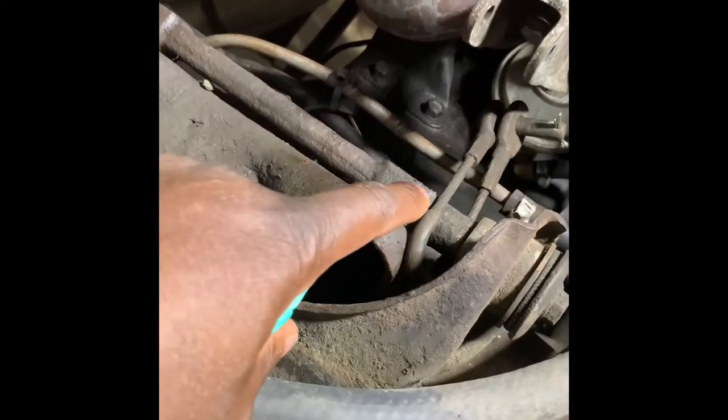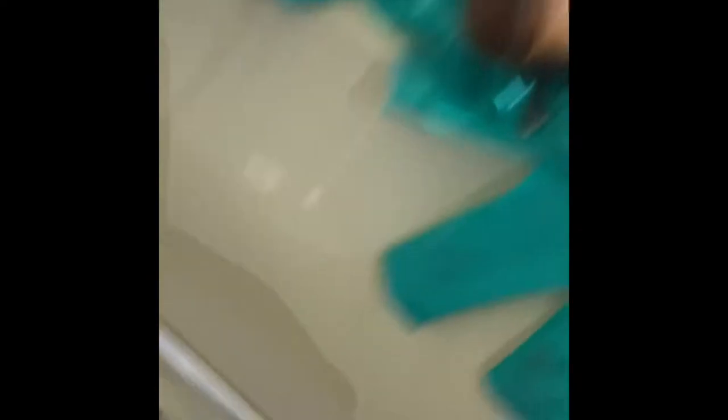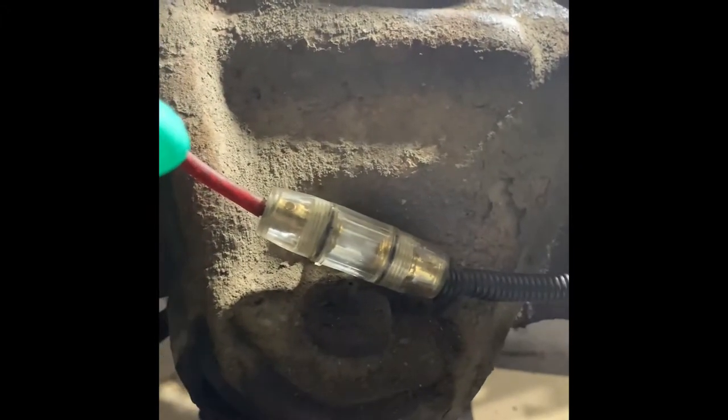What I did is I unbolted the upper control arms here. Now what you're gonna see me demonstrate is I'm gonna bring my jack under the control arm and slowly raise it up to put tension on that spring. As I do that, the upper control arm is pretty much gonna slide out of its bracket. It stayed in place on the driver's side, so nothing went flying, and when it finally unhinged I just pulled it out and slowly lowered my jack and it all went down fine. I'm gonna do a demonstration here.